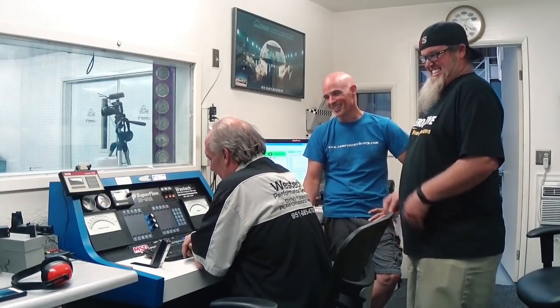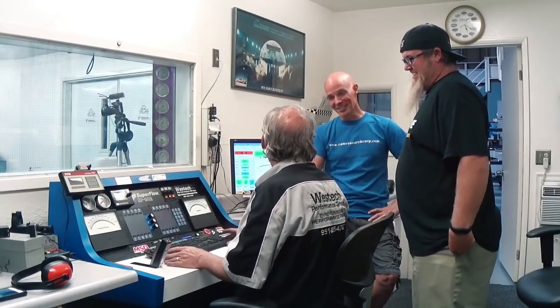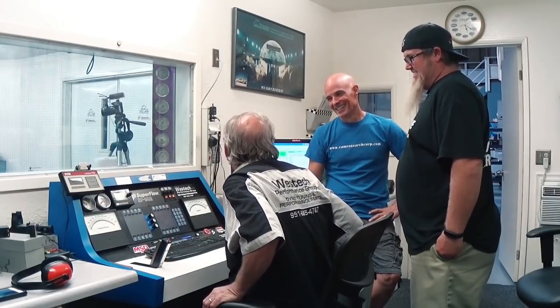Have you ever had a guy come out here and purposely want to blow up a motor? I've had guys come out who probably knew it was going to blow up, but not really intentionally bring one to blow up. Alright, let's start this baby up.